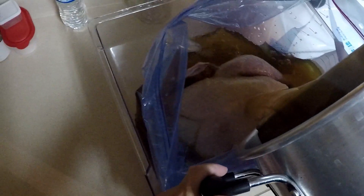Twist the ziplock up, getting most of the air out so the brine is covering the whole turkey. Use a rubber band to keep the bag from untwisting and brine for eight hours minimum to overnight. I prefer overnight.